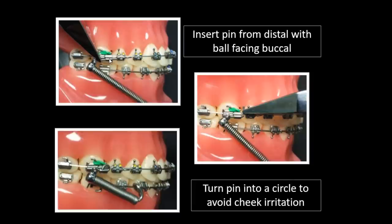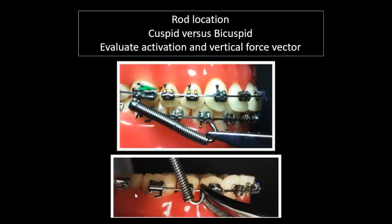Insert the pin through the distal — it's much easier if you've cut those pins smaller. Turn it up using a Jar back and turn it into a circle. Slide the rod in and cinch it. When considering rod location, remember you are mounted anterior to the molar — that's different from using a headgear tube. This makes a shorter distance between the molar and either the cuspid or bicuspid, so you don't tend to see as much rolling as with a longer rod.